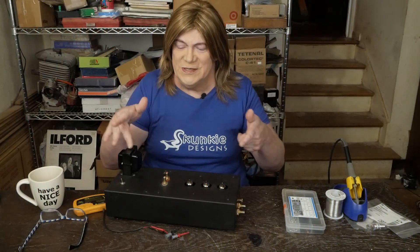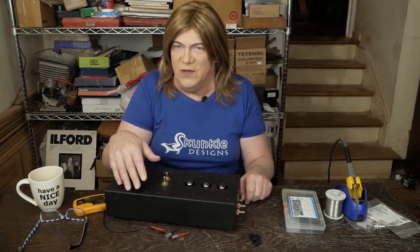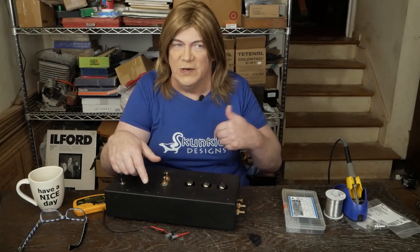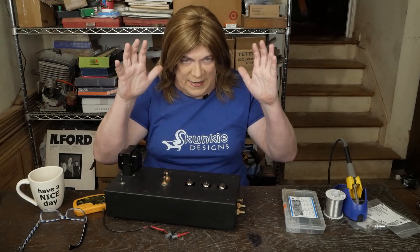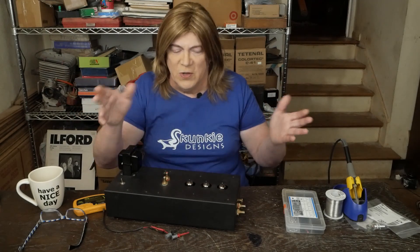Hey y'all! This is the second video in this little follow-up series on building these EAR834 clones. Like I said in the last video, I've been getting tons of emails — probably two or three a week at least — and some of them end up being like 30 or 40 posts long, back and forth trying to figure out what's causing their problems. And in every case so far, it's been because they've ventured off from this layout because they wanted to do something different, move the jacks or the power switch or something, and it's created problems.